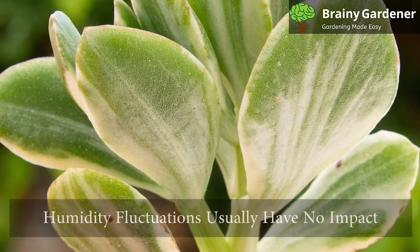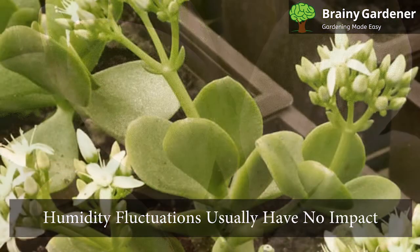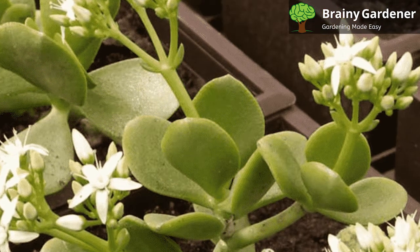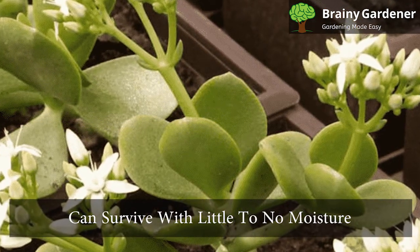Remember to water during this period. Humidity fluctuations usually have no impact on this plant's health. This robust plant thrives in a wide range of conditions and can survive with little to no moisture and still produce lush growth.